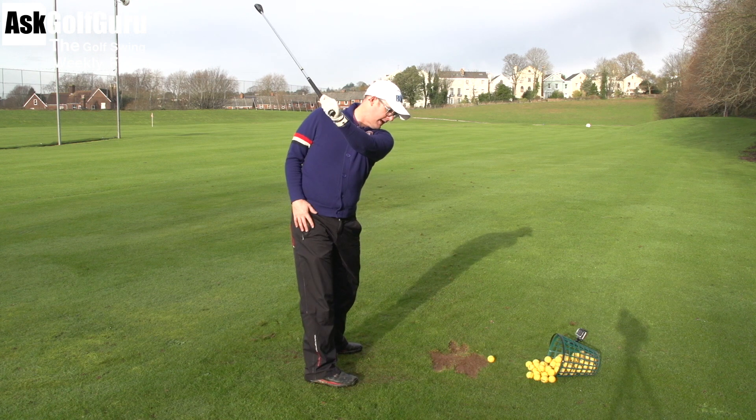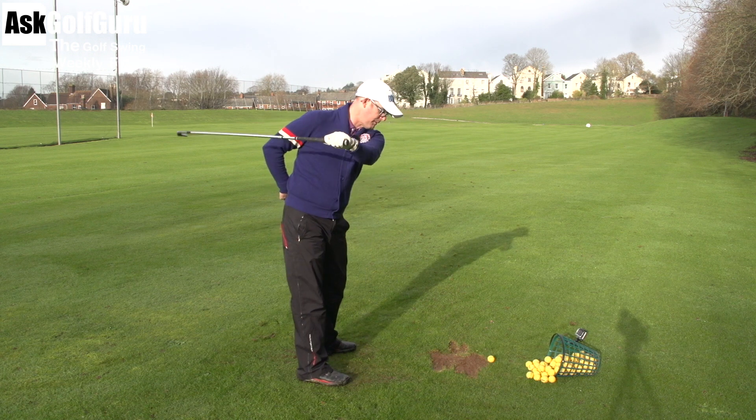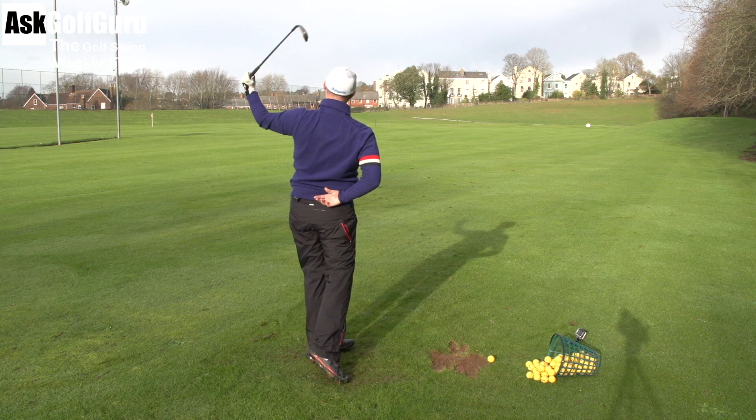Then drop the club so it feels parallel to the ground, and then spin it out in front of you. Again: parallel to the ground, spin it out in front of you. Just do a few of those. Drop it parallel to the ground, spin it out in front of you.